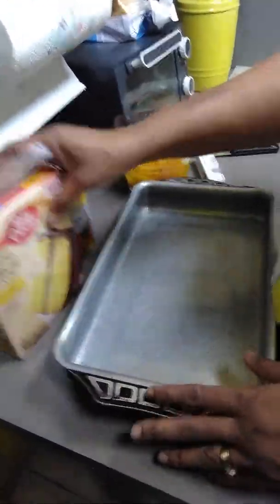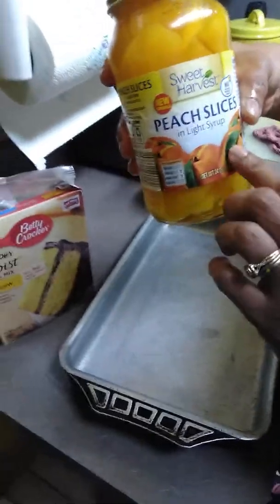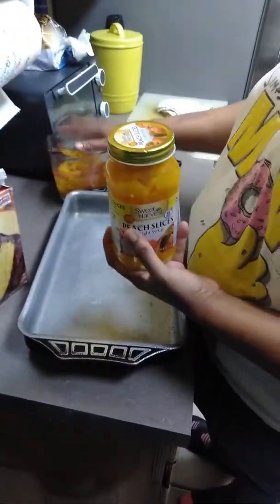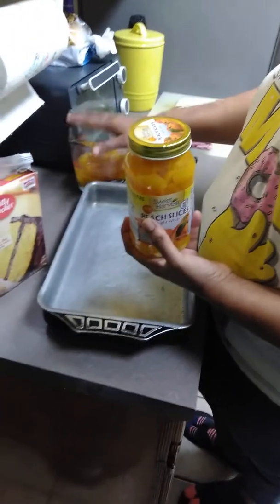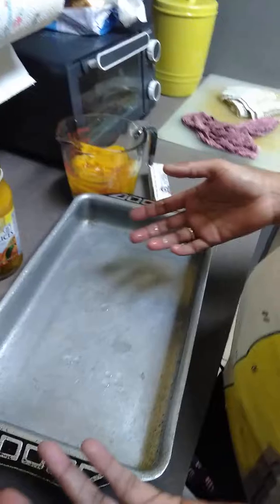The ingredients you're going to need is a yellow cake mix. You're going to need a jar of sliced peaches — you're going to need two of these jars. My other jar was sliced, so I had to set it into this measuring cup. So you're going to need two jars of sliced peaches, or you can use fresh peaches.